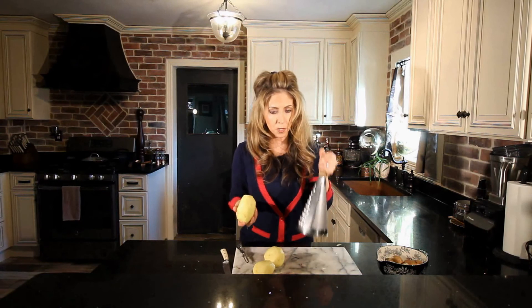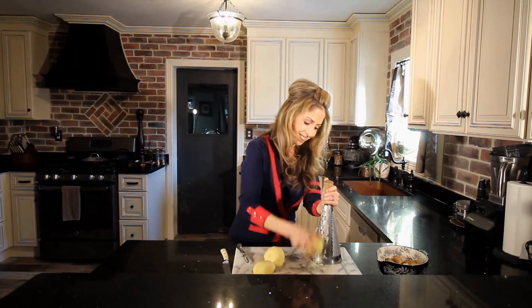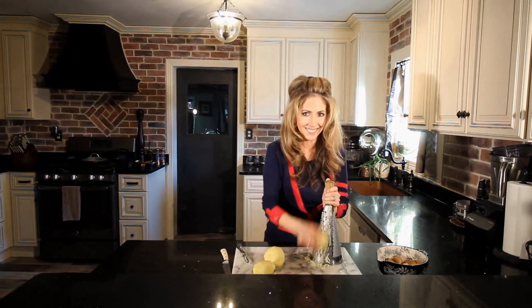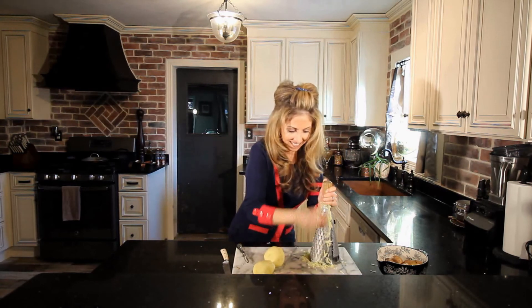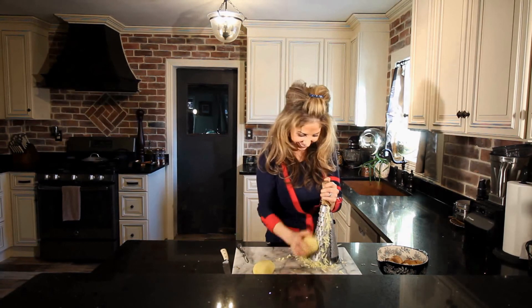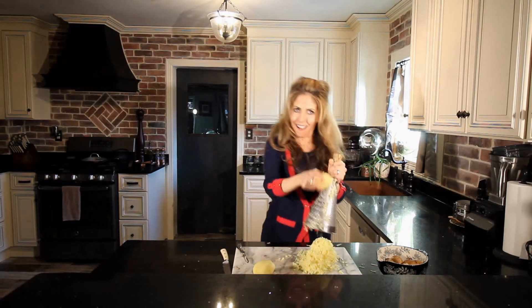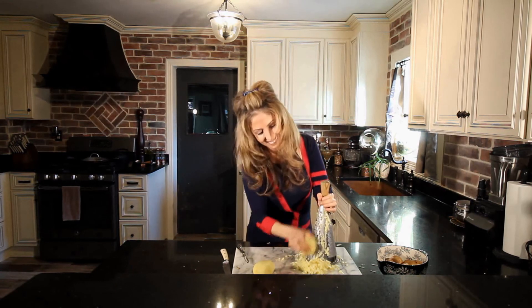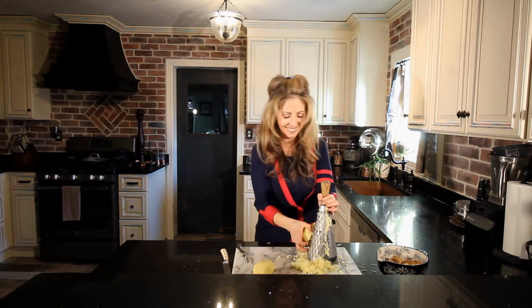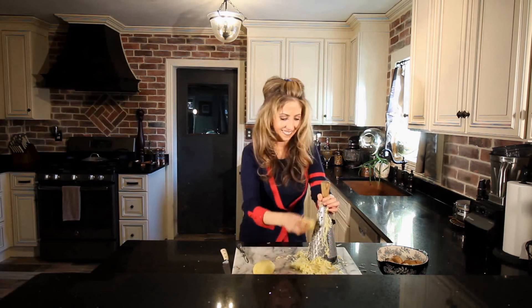Now that I've got my potatoes washed, I'm going to shred them. After we have our potatoes shredded, we're going to just squeeze out the excess liquid that's in there.